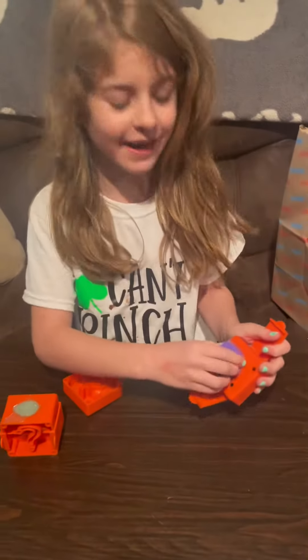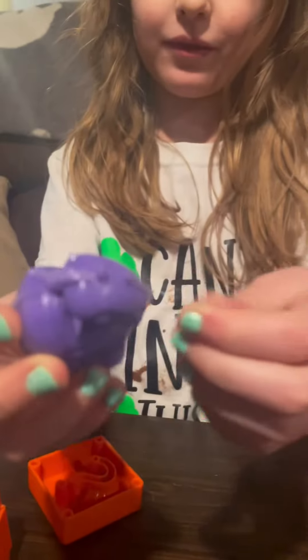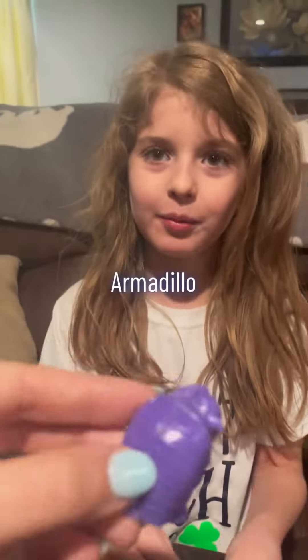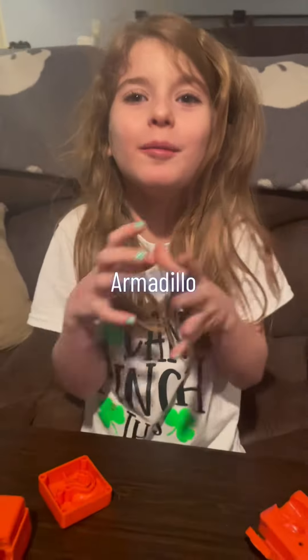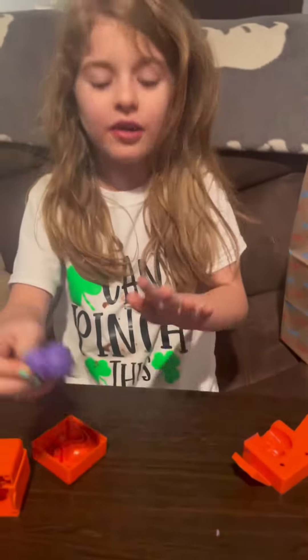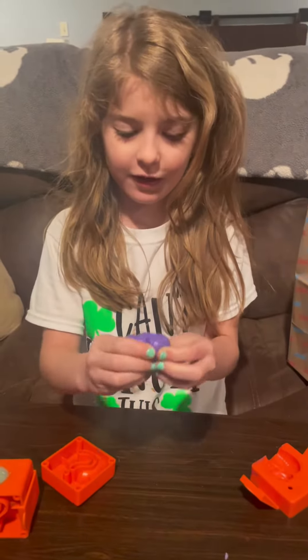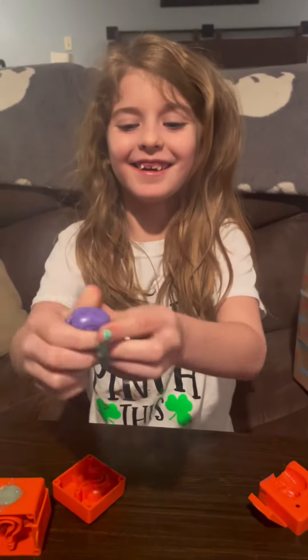I knew it. What is it? It's a rollie. Show us. What are they called? Roll-a-poll. Look at it, it came out perfect. Remember they roll up into like a little ball? Rate this for us, one to ten. I like it. You like it? Ten? It's not squishy. Good.